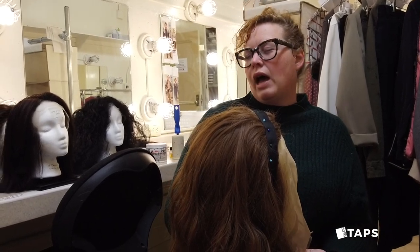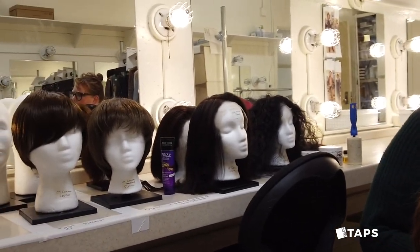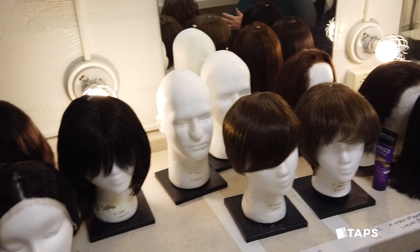Each of our ensemble has between two and three wigs, so that they can seamlessly transition between their characters.